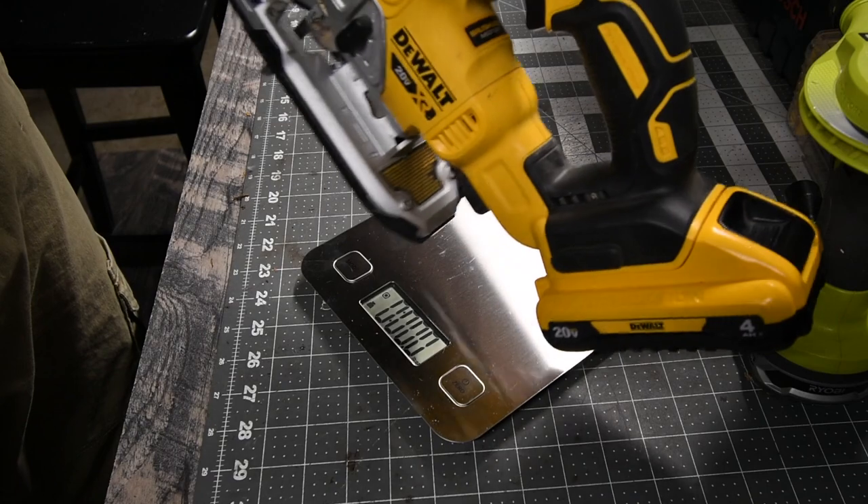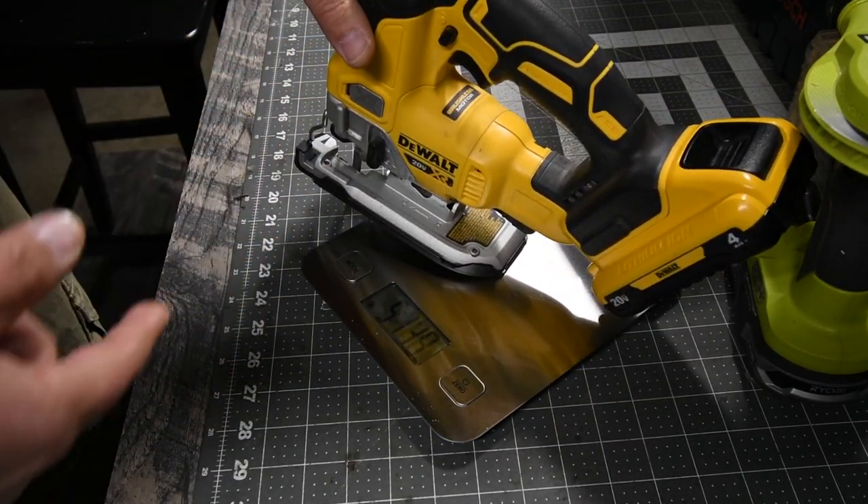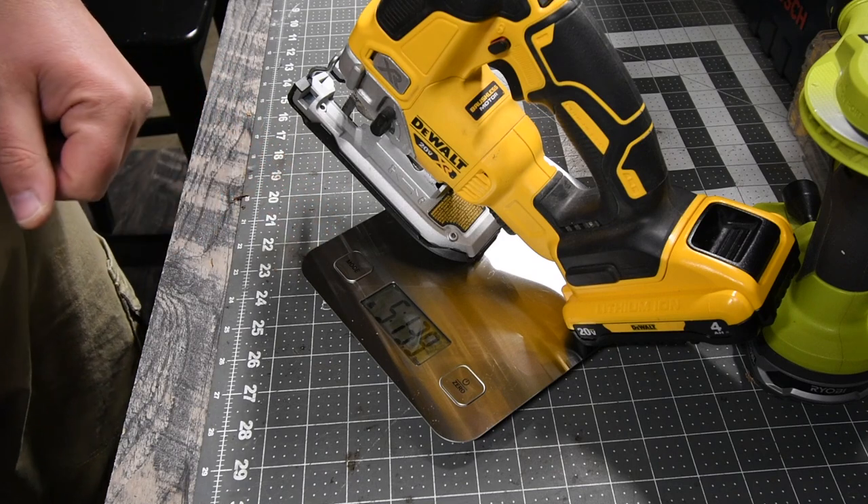The DeWalt XR Jigsaw weighs, with a 4Ah battery and a blade, 5 pounds and 13.9 ounces.